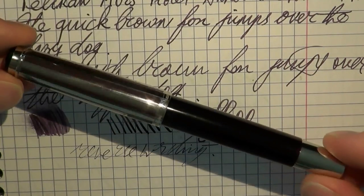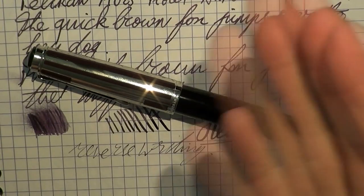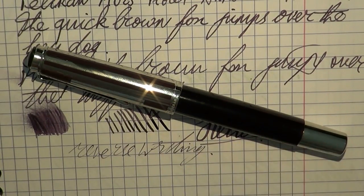There you have it. I would say a very attractive pen. I hope this review was useful, and I'll see you later. Bye-bye.